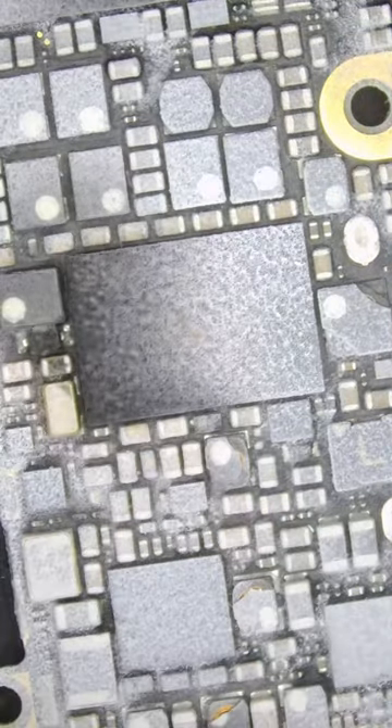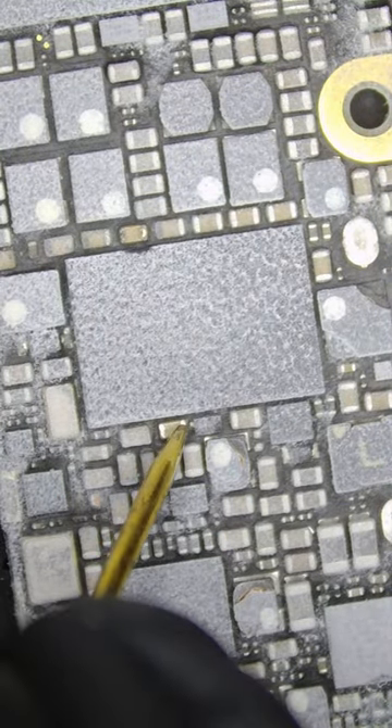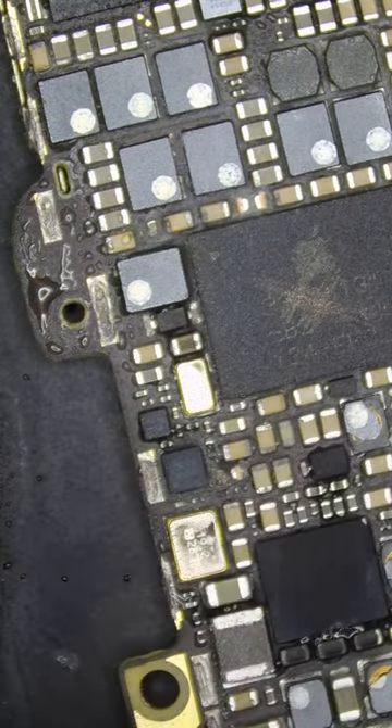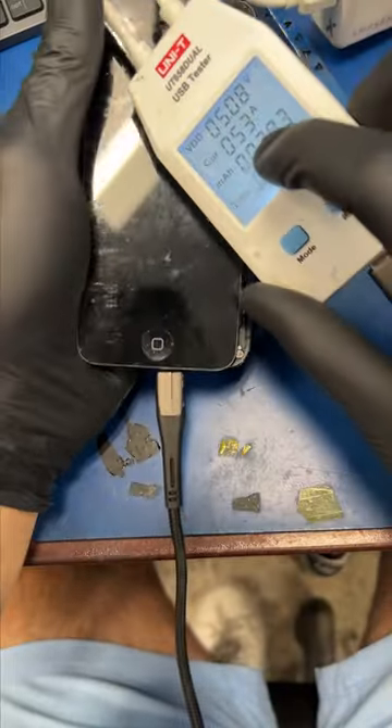So let's freeze the board and inject one volt into the short. Did you see that? This capacitor lit up like a christmas tree, so let's pop that sucker off. Okay, let's plug the phone in — now it's drawing half an amp.